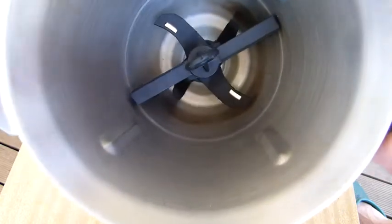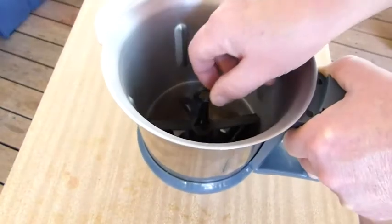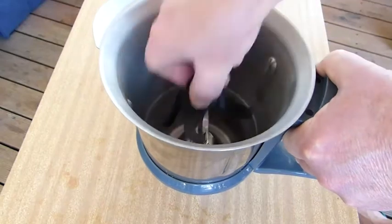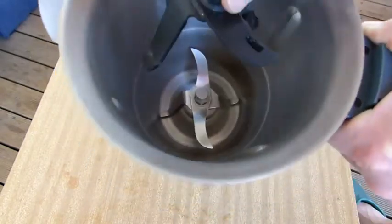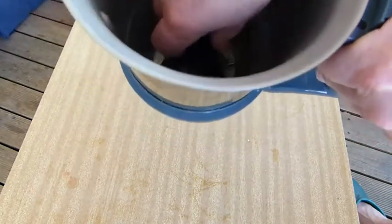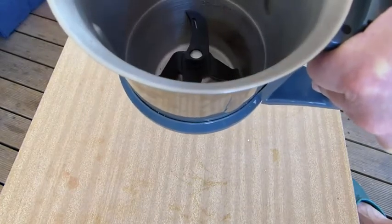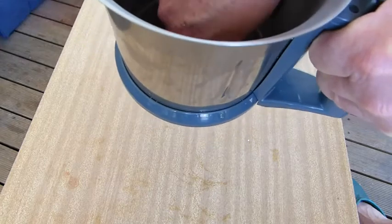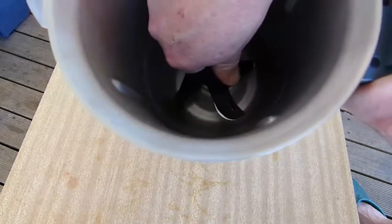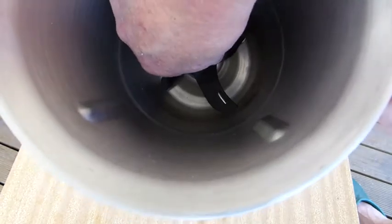See how it goes in. Let's try again. I'm going to pull this quite hard. Click. It's hard to do it without covering it with your hand. It's not clicked on. Click. Click.